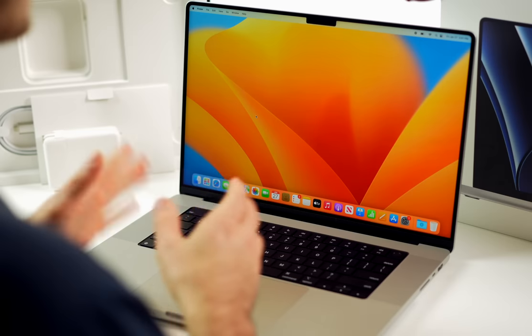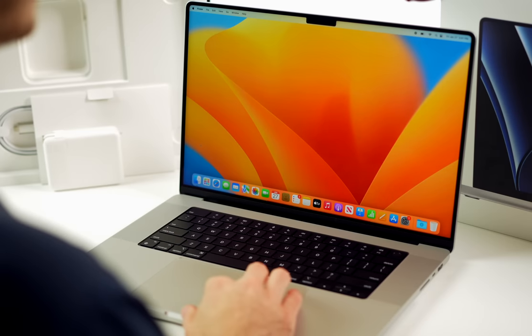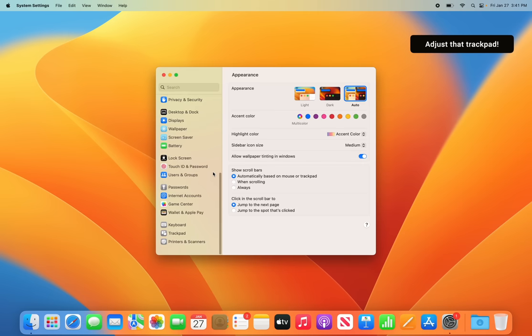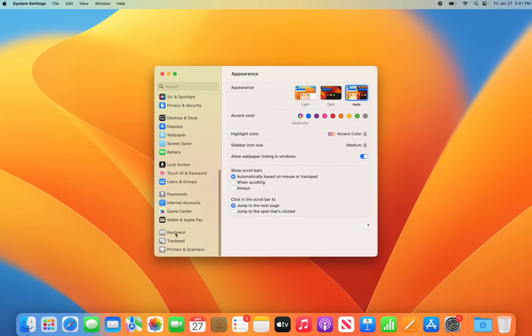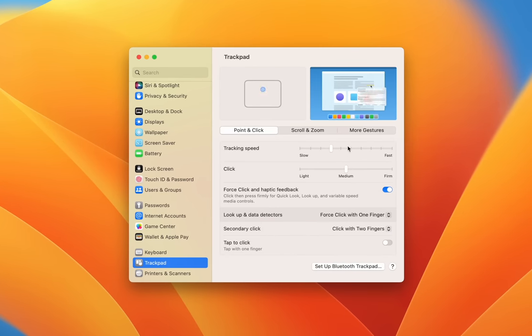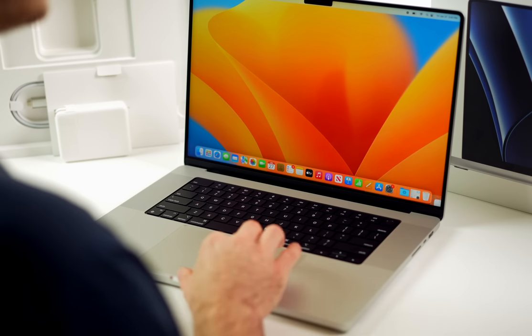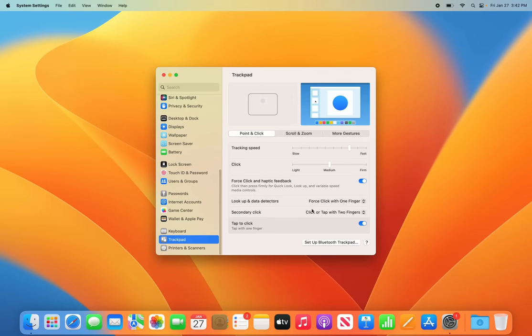The very first thing I always do when getting a new Mac is go into System Settings and change the trackpad speed. Go to Trackpad and change the tracking speed — you probably don't need it as slow as it's set by default; I usually have mine near the highest end. Also turn on tap to click, so you don't have to physically click down on the trackpad — you can just tap on it instead.